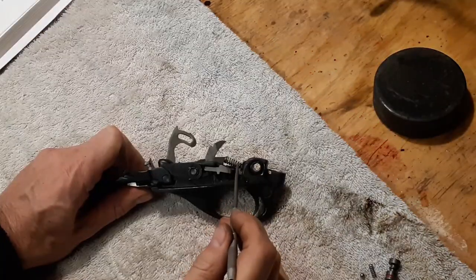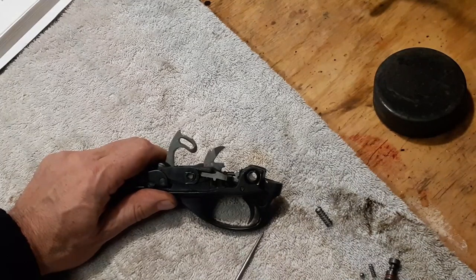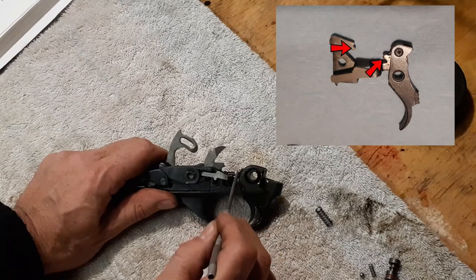Next we're going to remove the sear spring, which is just this spring right here. No special tools or anything required — just grab it, compress it, and it lifts out. When you go to reinstall, just make sure that you are getting onto both this lug and that lower lug right there.